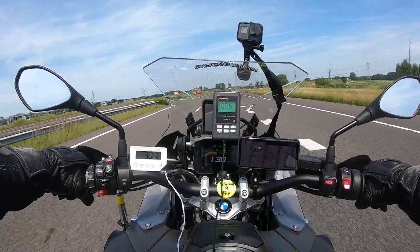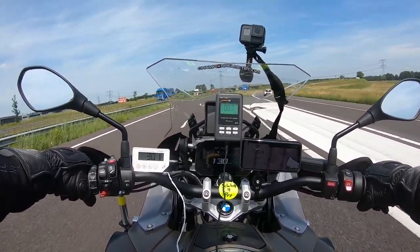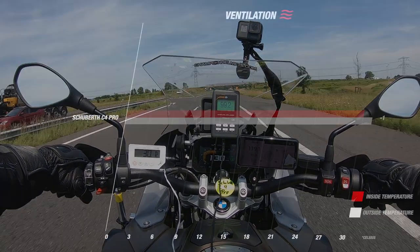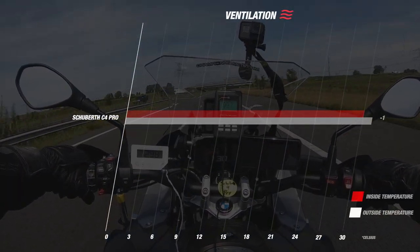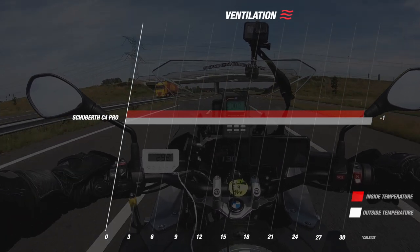Then we will look at the ventilation. With a wind speed between 115 and 120 km per hour and an outside temperature of 31 degrees, we measured a temperature of 30 degrees Celsius inside the helmet, which is 1 degree cooler than the outside temperature, showing that the ventilation does an excellent job.